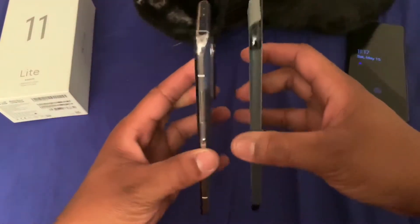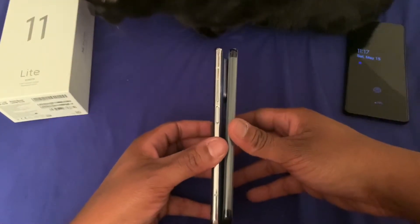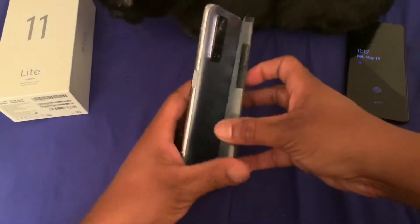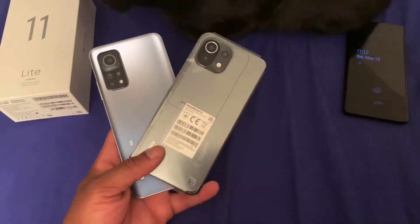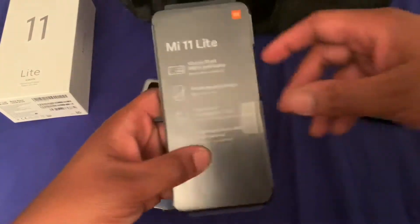As you guys can see, this is razor thin compared to this one right here — it just looks razor thin. So we'll go ahead and unwrap this one.